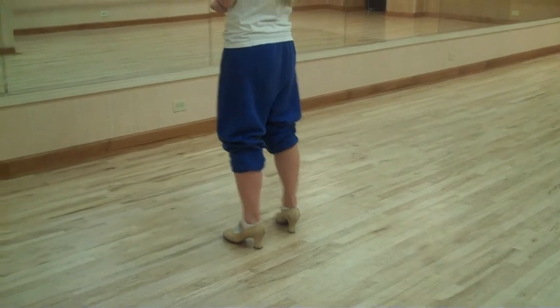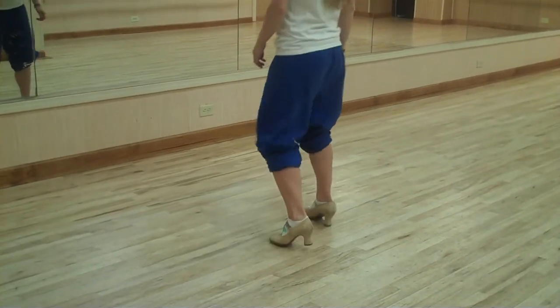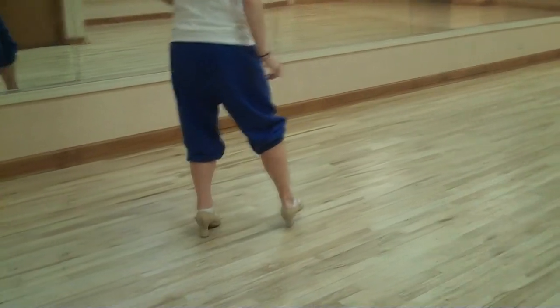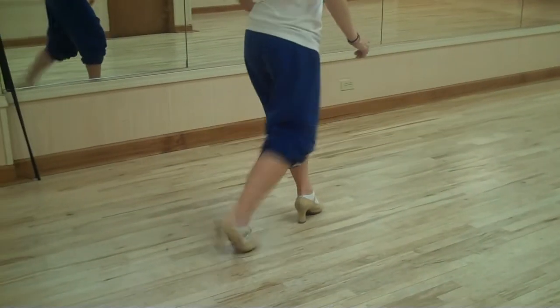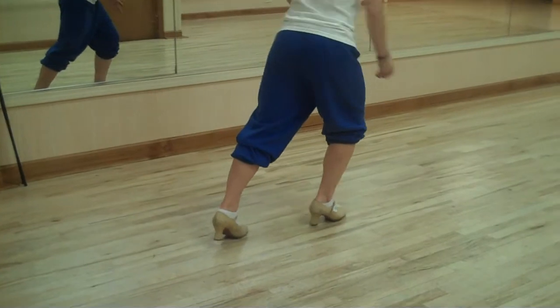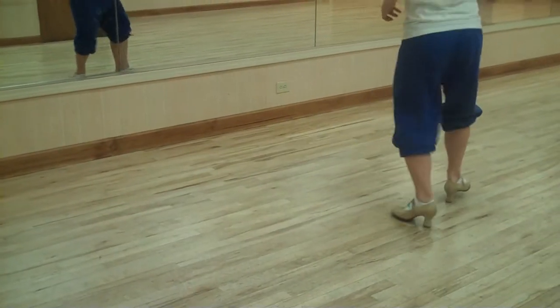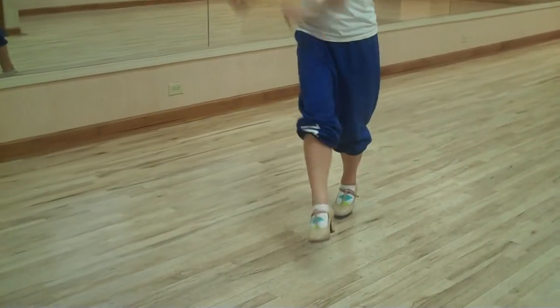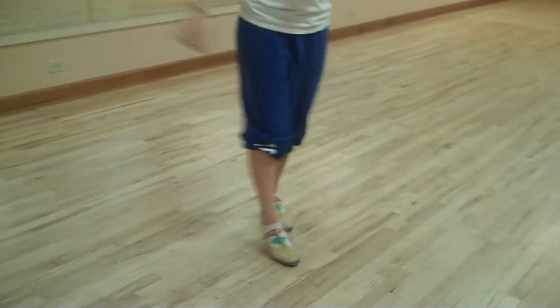So we go one, two, three, four, five, six, seven, five, one, two, and three, four. Go to the back step and on the left, 5, 6, 7, turn 8.